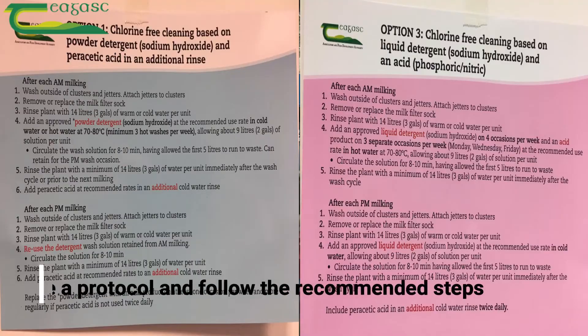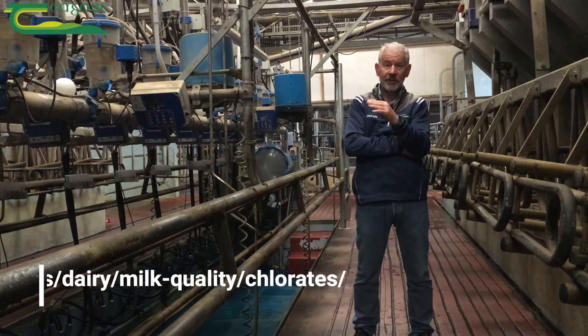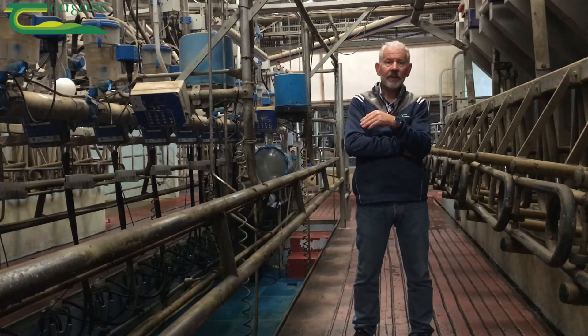There are five chlorine-free wash protocols that have been tested and evaluated at Moorpark, and three chlorine-free protocols for the bulk tank. These can be viewed on the Teagasc web page via the link below. Thank you.